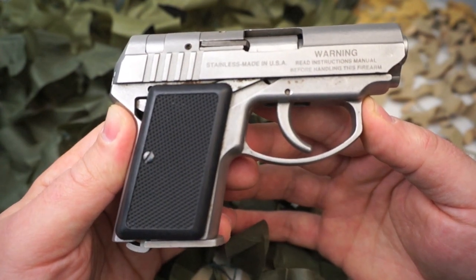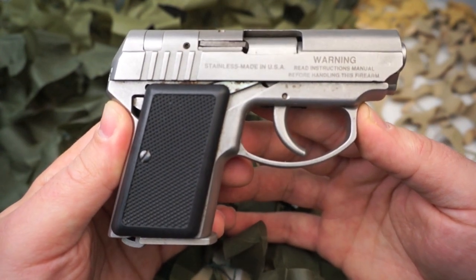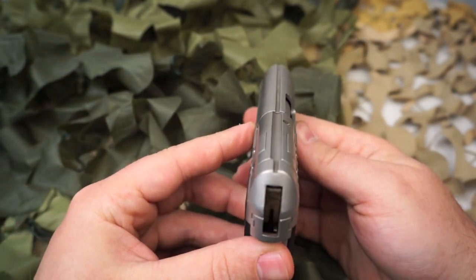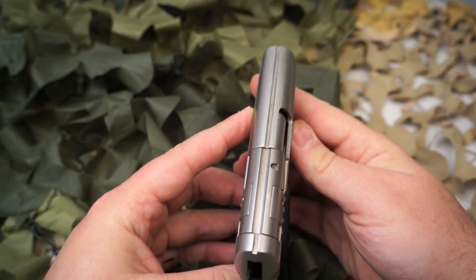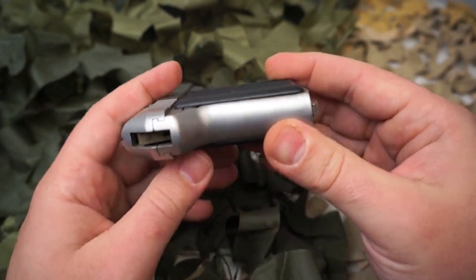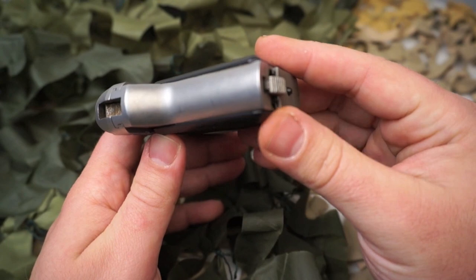This particular pistol we were able to purchase on auction. It does have some light surface rust in some areas, no pitting at all. We're going to clean it up and get it lubricated, make sure it works okay, and get it right back out there on the market.